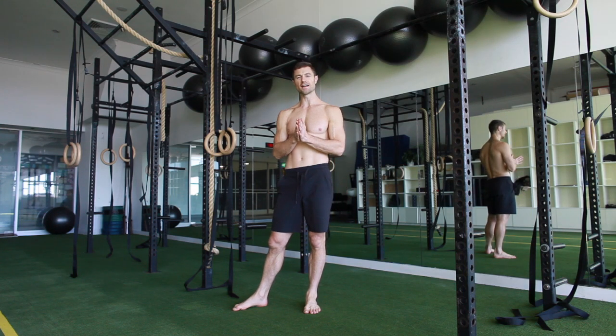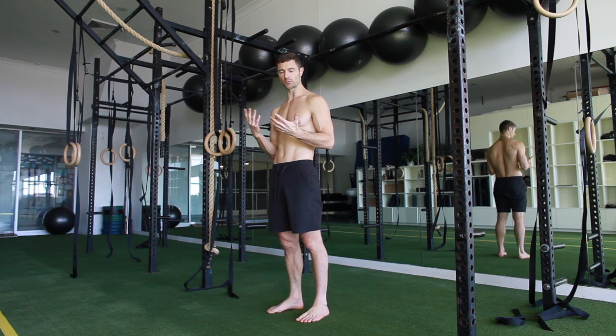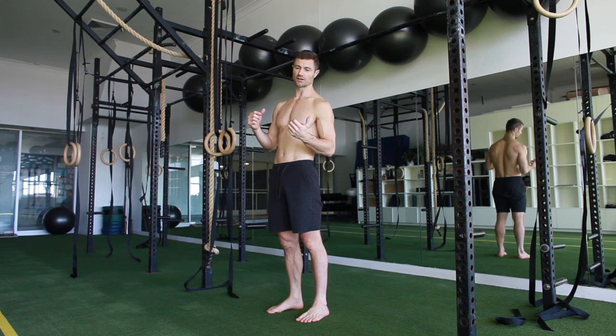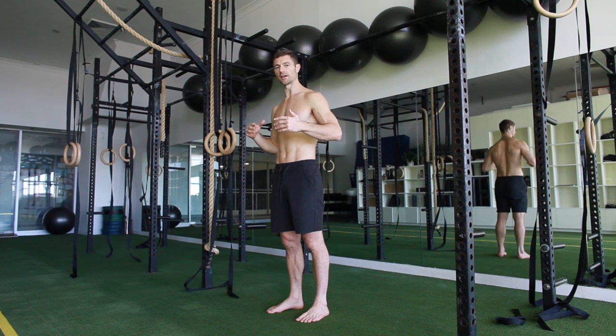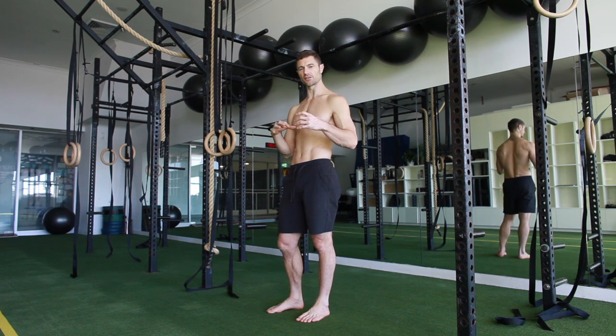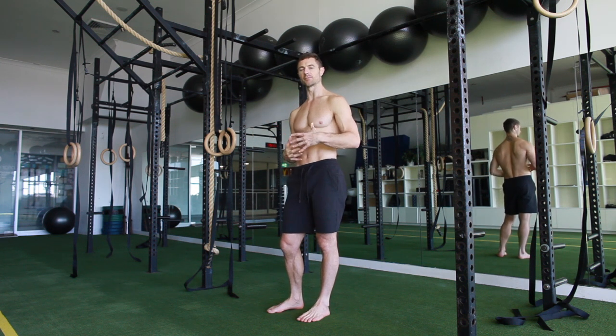July's flexion, extension, and side flexion for the spine is going to be standing. You're going to be doing a crunch type action while standing, then a side flexion type action, as well as a cobra, and then the side flexion on the other side. 30 seconds each side, three times through, to get that six minutes.